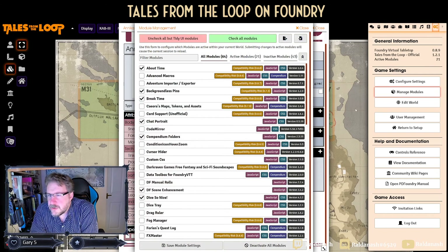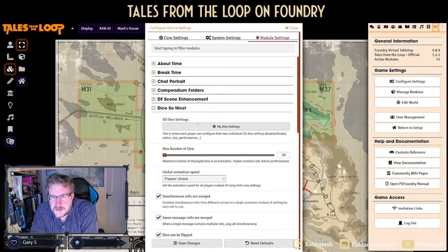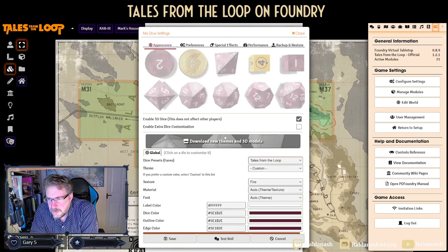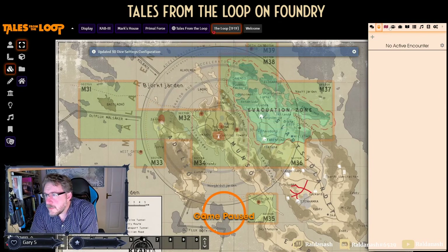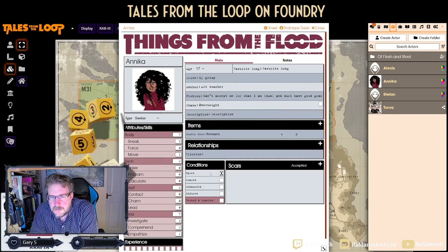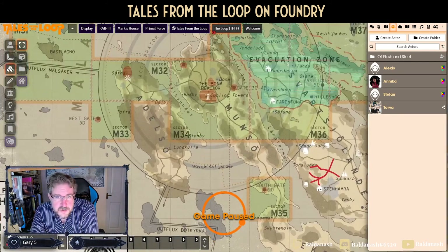For Dice So Nice, the module settings show it's on, but it stays on the Loop yellow — I think that's why I went away from it, because I didn't want yellow dice. Roll again without it, and you can see you get the Tales from the Loop dice — the Riksenergi logo. Simple. Any questions, put them in the chat as always.